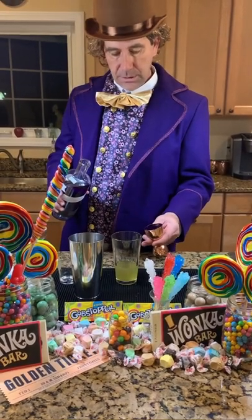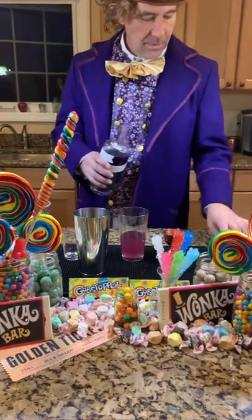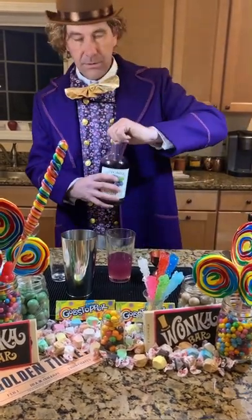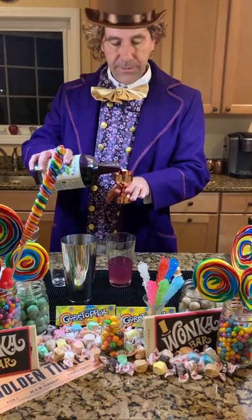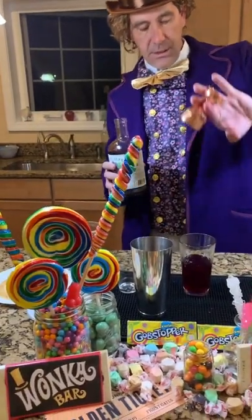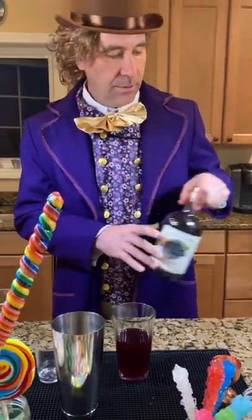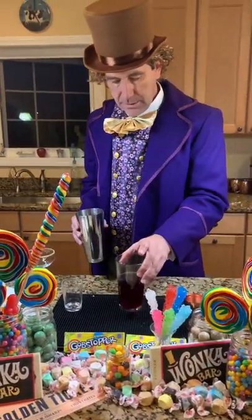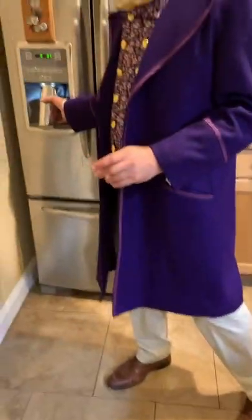Then we have our Empress gin — we're going to need an ounce per drink of Empress gin, another exotic flavor that was brought to me in my travels with the Oompa Loompas. You can see when you add that, it begins to turn. Then we need some blueberry — two ounces of this is Metcalf's blueberry liqueur, made in Vermont with real blueberries. There we have the makings of our cocktail.